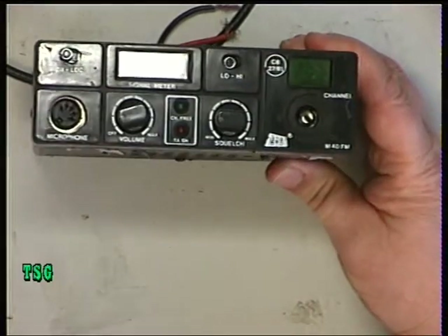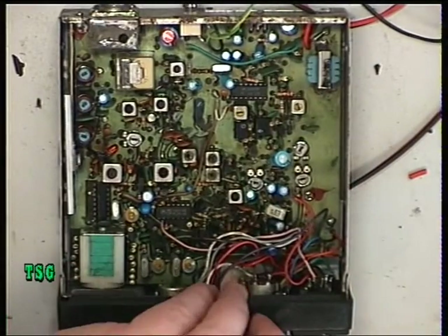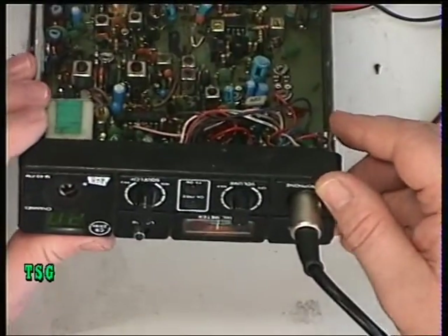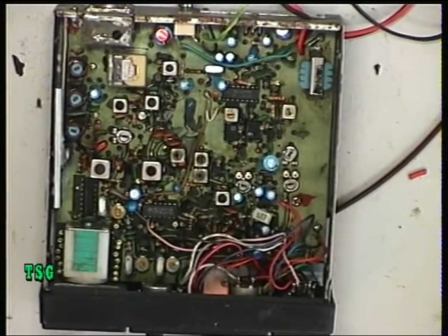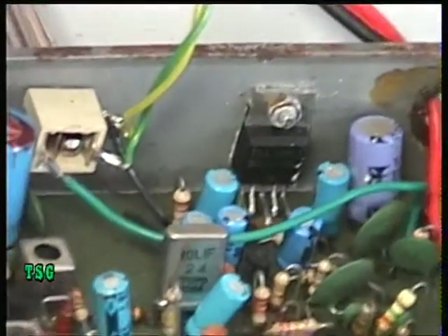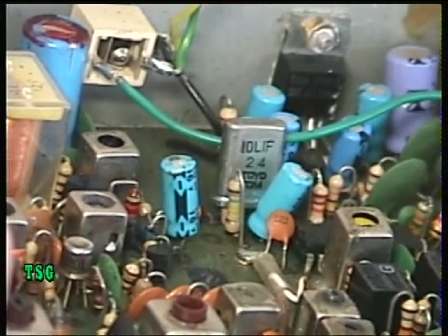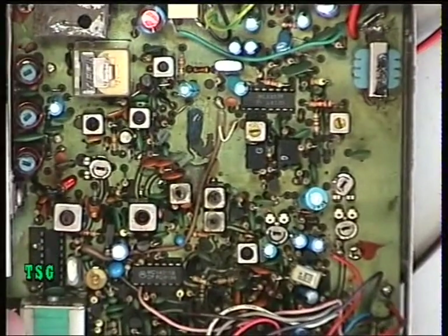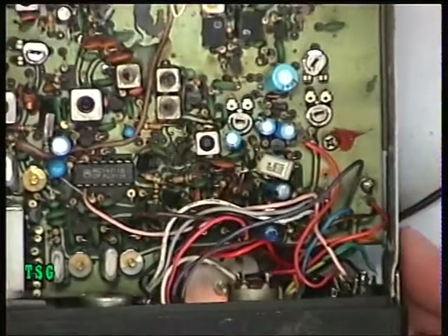Incredibly, I've plugged a mic into it and we're greeted with channel 20 — the meter lit up and it actually works in some form. What I've observed is that this radio has been modified. If you look there, it's had a crystal filter added instead of the normal ceramic filter, though whether the termination has been done correctly I don't know. There's also a capacitor that's been altered down there, and I don't know what that's about either.